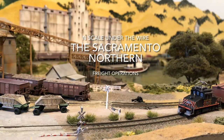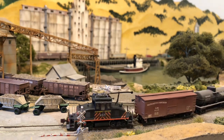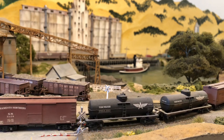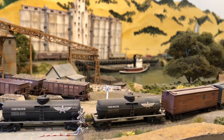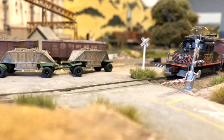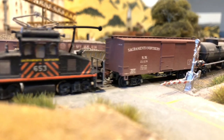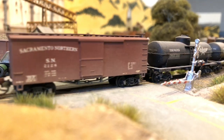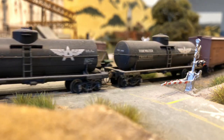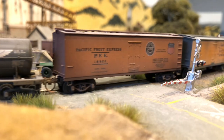The Sacramento Northern was a very interesting electric operation. At one point, its interurbans ran from San Francisco all the way to Chico, a distance of 185 miles. Interurban service at one time actually crossed the San Francisco Bay Bridge on track shared with the Key System, arriving and leaving from the Transbay Terminal in San Francisco. The trip from the city up to Chico took about five and a half hours.